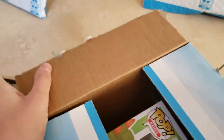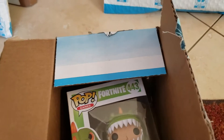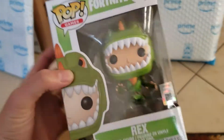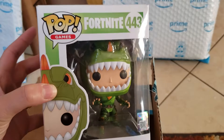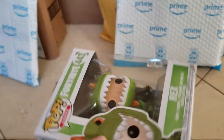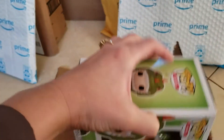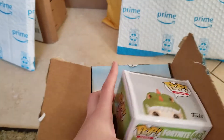This one I already started opening because I completely forgot what it was. This is a Funko Pop figure. They had this crazy deal of $4 on this, and my son is obsessed with Rex and he loves Funko Pop, so I did get this for him. It'll be a stocking stuffer, or I'll just throw it under the tree for him.